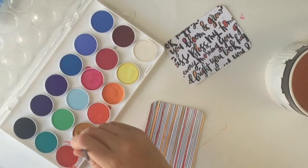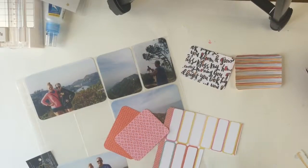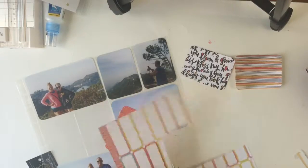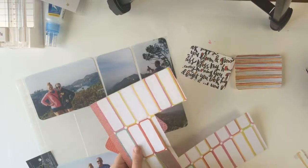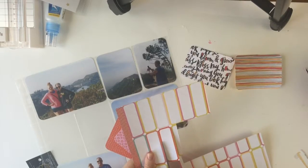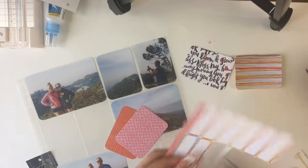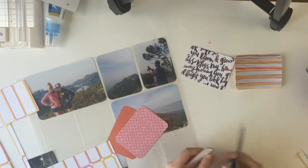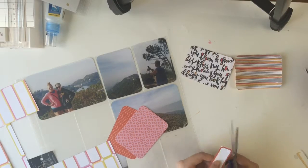I think you get the point of the watercolor and the pages. So then once I was done with those — you can see them in the upper right-hand corner — I'm going to cut out another label. I was going to put the date on it, but then I decided it would be better to put the location. I normally use labels for dates, but I'm going to go crazy today.